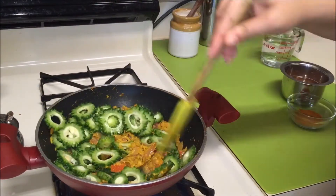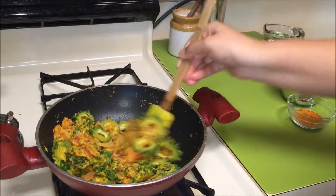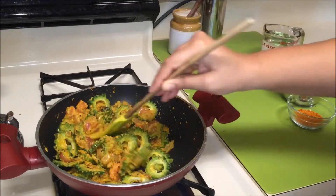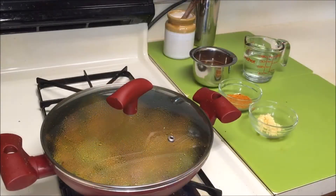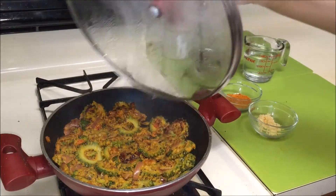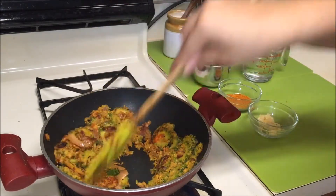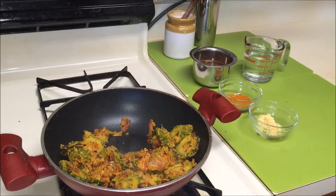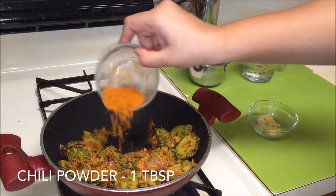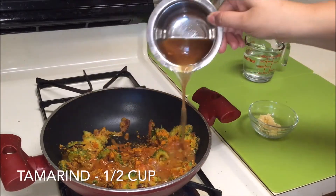Now add the bitter gourd slices into the curry. Mix everything well, cover with a lid, and cook on medium flame for 10 minutes, stirring every 2–3 minutes. Once they are cooked, add some chili powder.